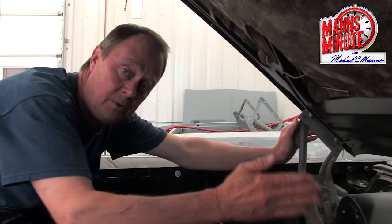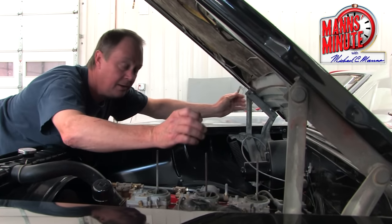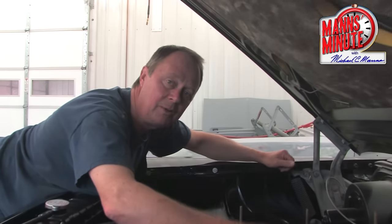Once you have the forward and backward alignment done, then you have to work on your side-to-side alignment. Loosen the top bolt on one side and the bottom one on the other side, and you'll be able to move your hood from side to side without losing your forward and backward alignment.